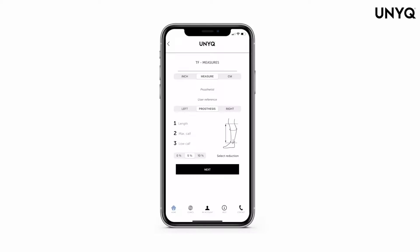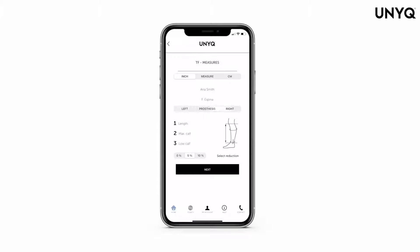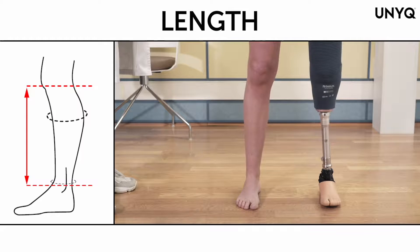Select if you would prefer to measure in inches or in centimeters. Introduce the name of the prosthetist and your patient's name or ID number as a user reference. Choose whether the prosthesis is on the left or the right leg.